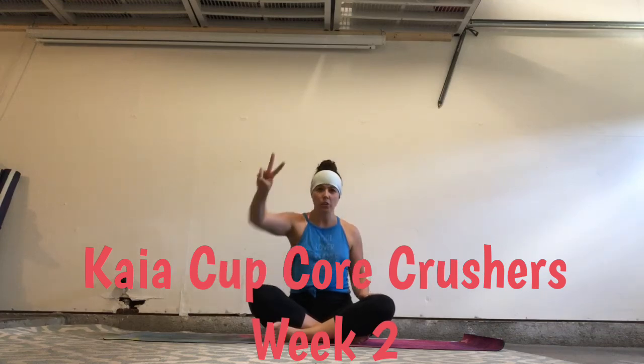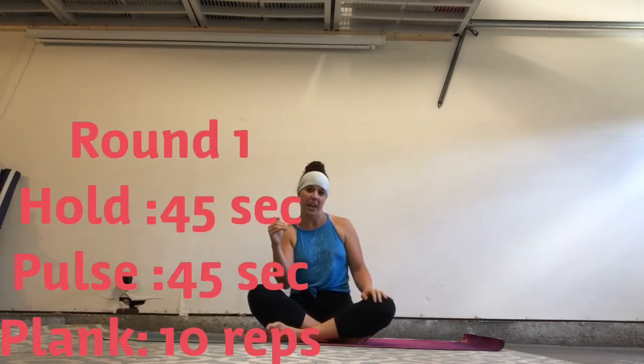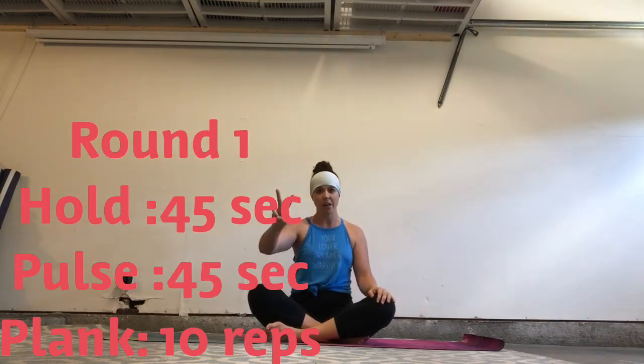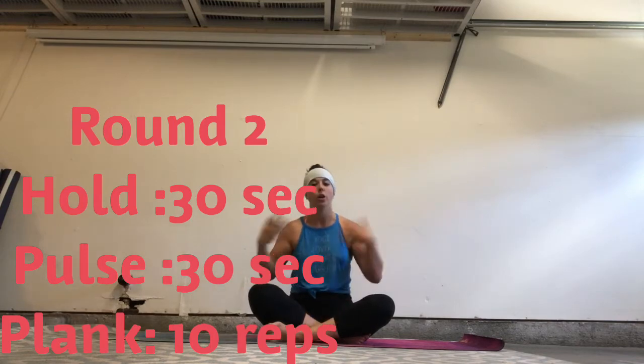Hi everyone! Welcome to week two core crushers of Kaya Cup Brick. We're going to do a hold, a pulse, and then a set of ten. Your first round through, your hold and pulse is going to be 45 seconds. Second round through, you're only doing 30 seconds. So we only have two rounds. You're welcome.